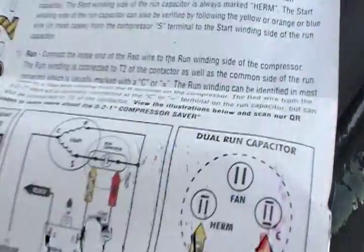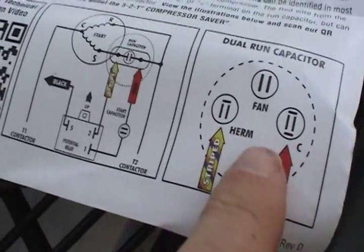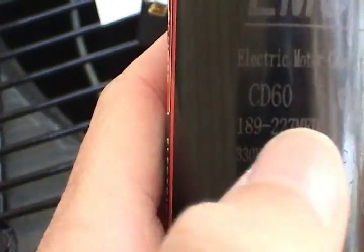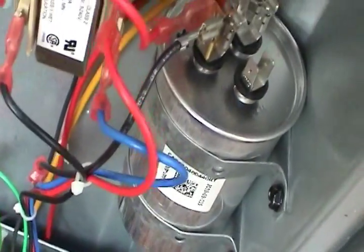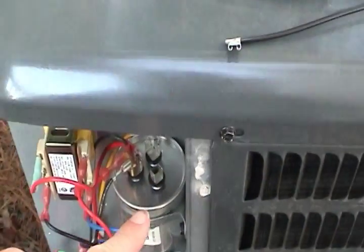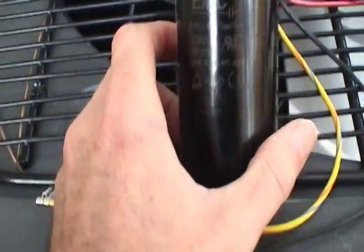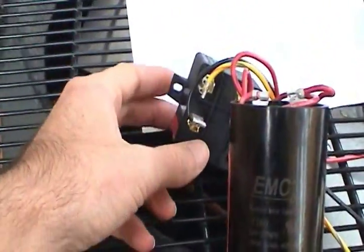Basically all we're doing is placing this capacitor across the run capacitor already inside the unit, and switching it in and out with the automatic relay. This capacitor is 189 to 227 microfarads, and I think the existing run cap is around 40 microfarads. When you put two capacitors in parallel, the capacitances add. So basically you're just temporarily increasing the capacitance of what's already in the unit, and then cutting it out with the relay.